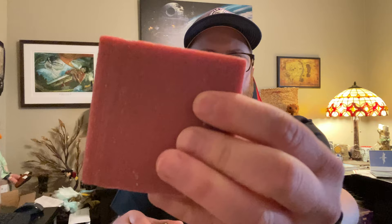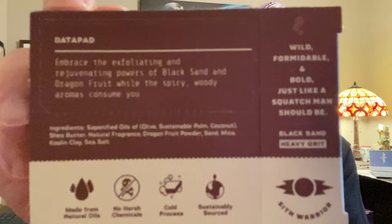Now the Ruthless Rinse, which is the Darth Maul one — also red. It also says heavy grit and has black sand. This one smells like dragon fruit with a spicy, woody aroma. It actually reminds me of a light cinnamon smell even though it says dragon fruit. It's a little stronger than the Darth Vader soap. So far Wisdom Wash is the strongest scent, and this one might be my second favorite depending on how it performs in the shower — sometimes in hot water the smell changes and gets stronger.